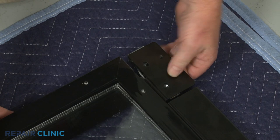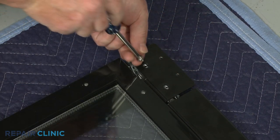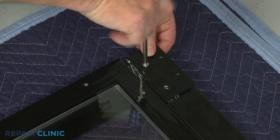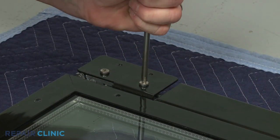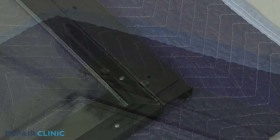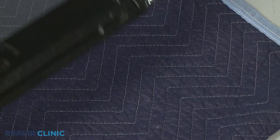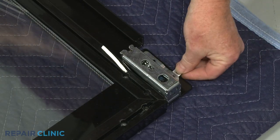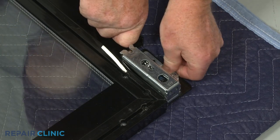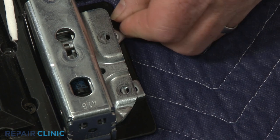Install the new door hinge by aligning it on the frame, then thread and tighten the two outside mounting screws. Confirm that the spacers are aligned with the inside hinge screw holes, then thread and tighten the two inside mounting screws.